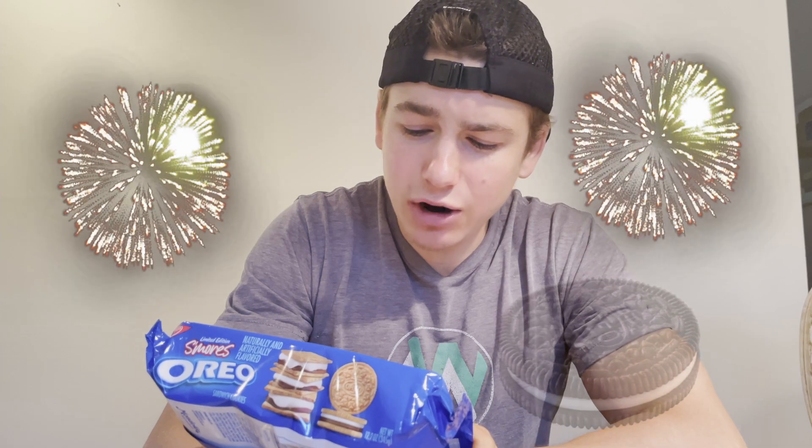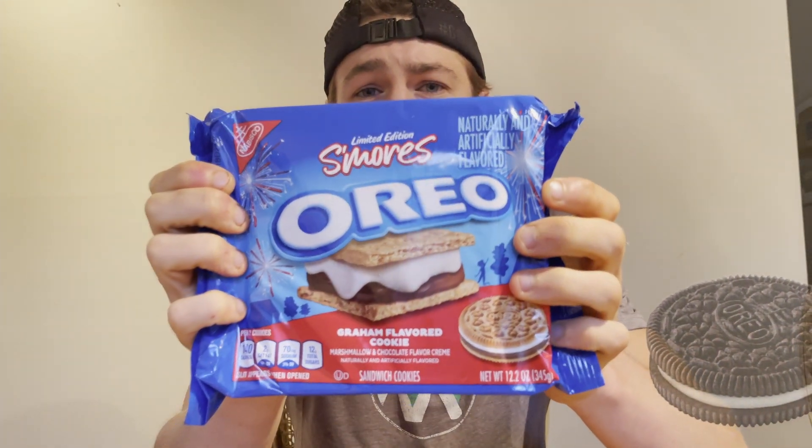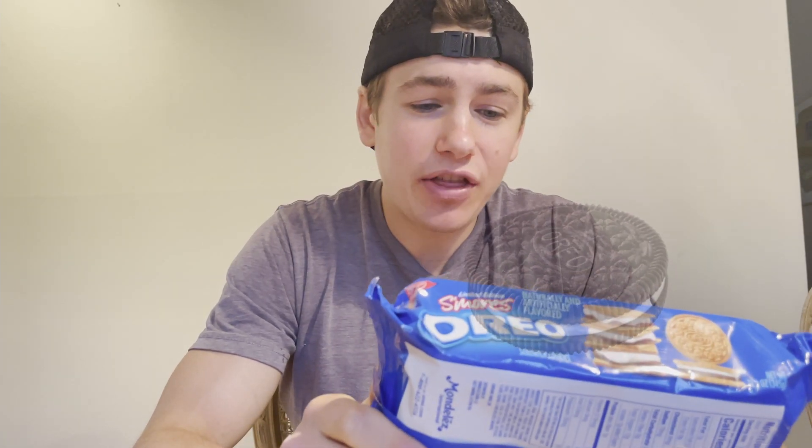This is what the packaging looks like — pretty festive. It's got fireworks and a very delicious looking s'more on the cover, as well as the Oreo. Now, this is a graham flavored cookie with marshmallow and chocolate flavored cream. I think the graham cookies are actually probably one of my favorite cookies that Oreo does.